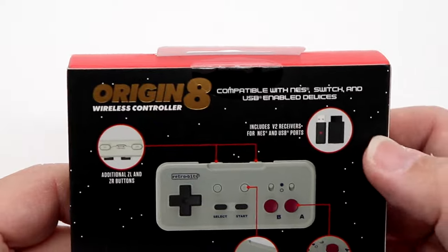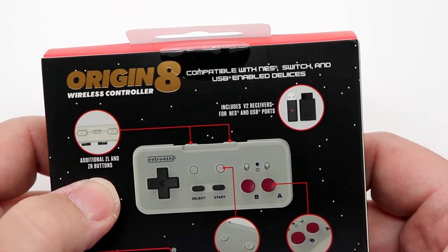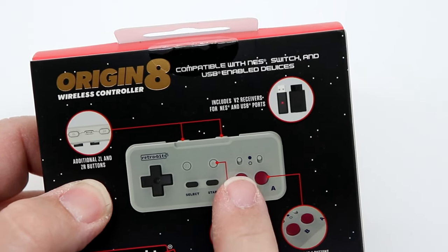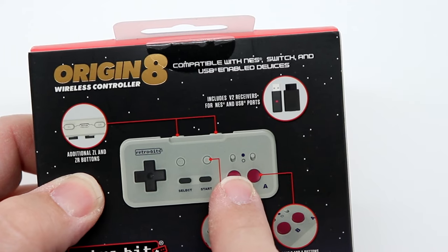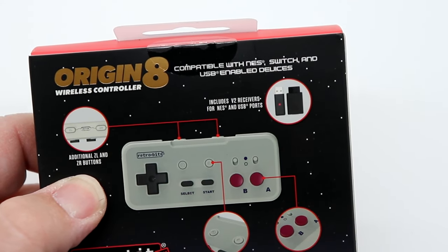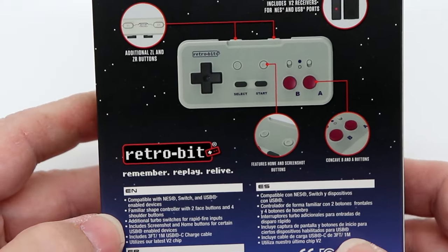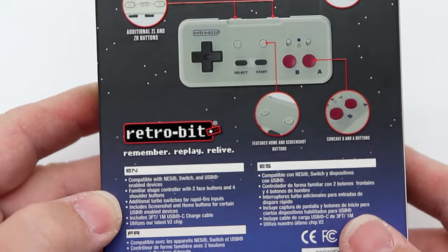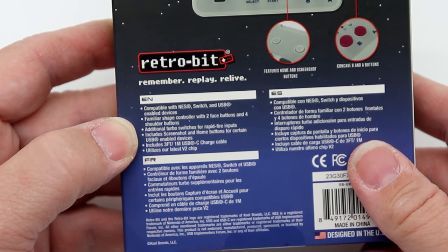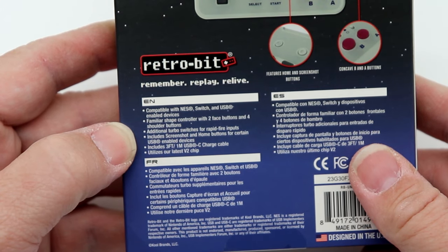On the back, you can see it has both of the dongles represented. There are additional ZL and ZR buttons towards the top right. It does have turbo switches — very similar to what's on the TurboGrafx — and features home and screenshot buttons, concave A and B buttons. Compatible with NES, Switch, and USB. It has a familiar shape with two face buttons and four shoulder buttons, plus additional turbo switches for rapid fire inputs.